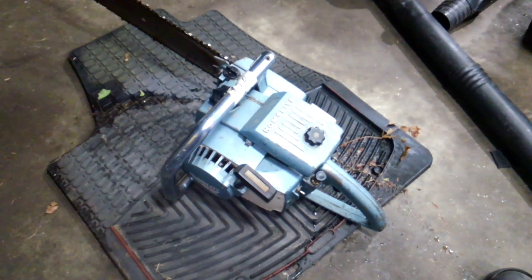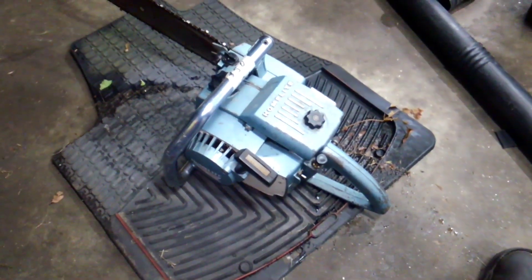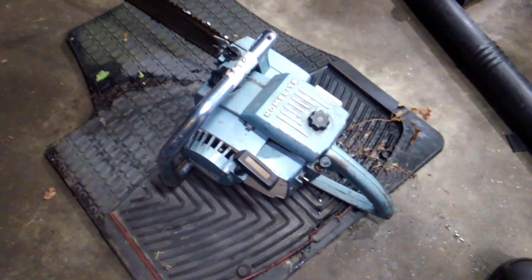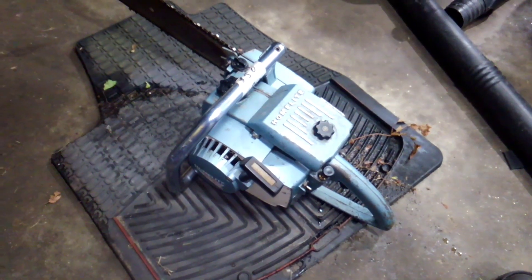I'll be working on the Super XL auto, the XL 12, and the Super Easy auto, so probably in the next few days — watch for videos to come. Thanks for watching!